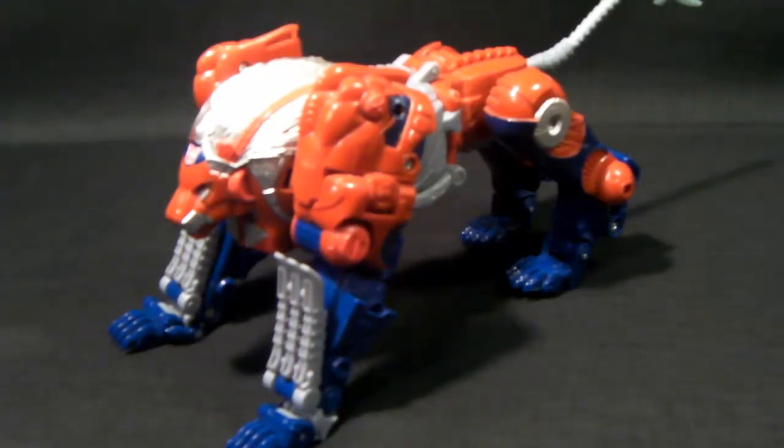Hey, it's Geeky here and today I am trying out something new with a new backdrop. Today I am reviewing Transformers Universe Leo Prime.